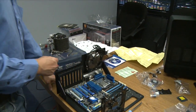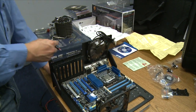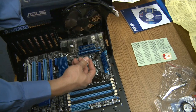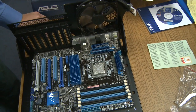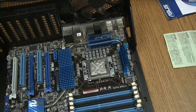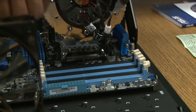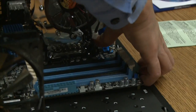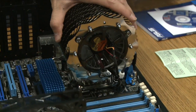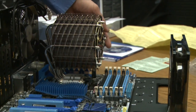Now Jeremy is going to show us the right way to apply thermal paste - the grain of rice method. That small amount should cover the entire CPU die. The cooler is secured with push pins: one click, two click, three click, four click. There is no up and down movement - that cooler is locked in. That is a big cooler.